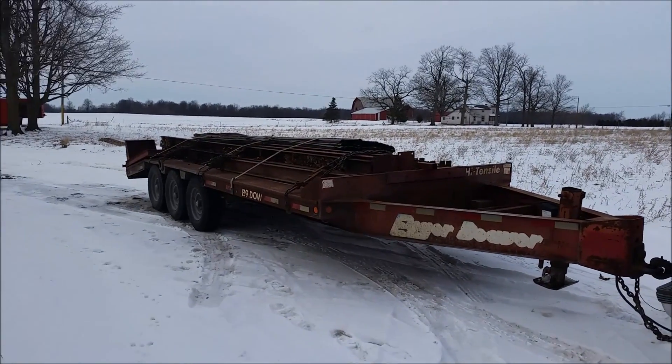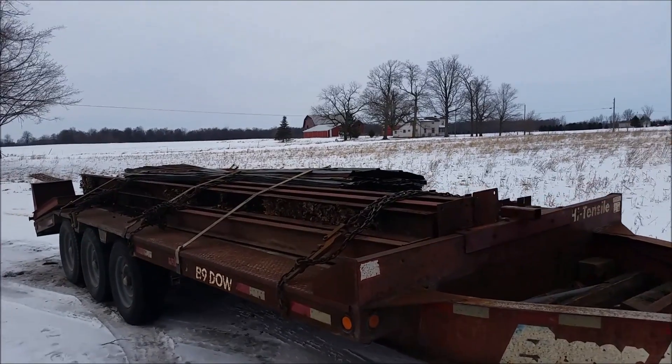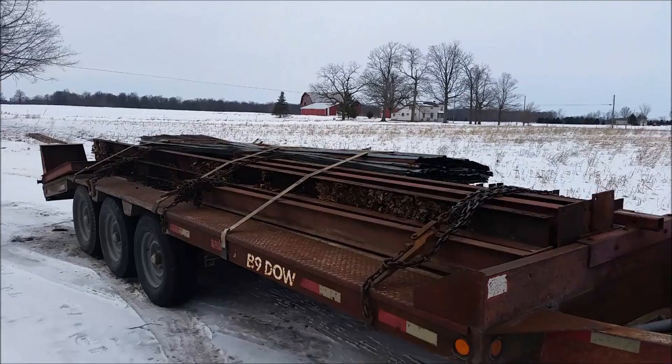Well, hey everybody, welcome back to the channel. I am off to a very late start today because I spent most of yesterday picking up this load.